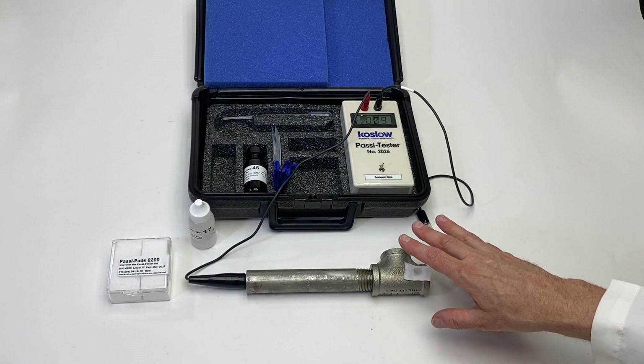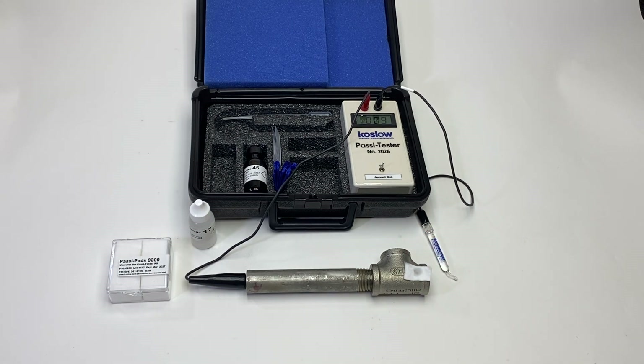So this part I would say is non-passive and this part is passive. Thank you for watching the demonstration video.